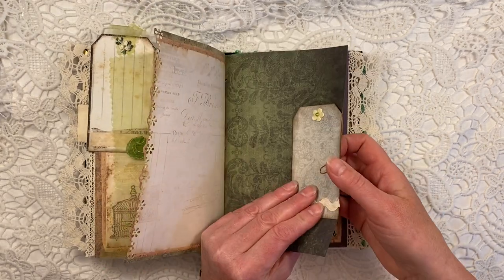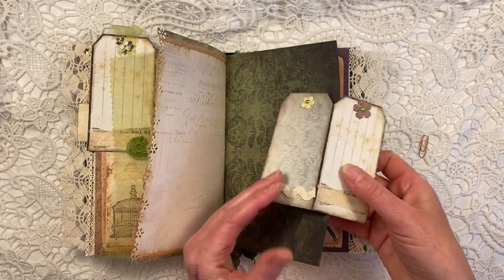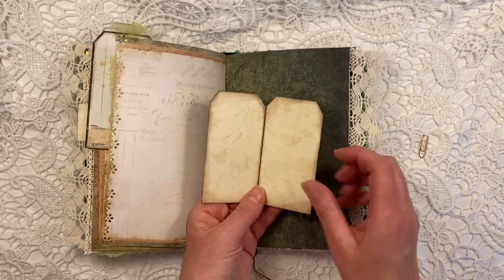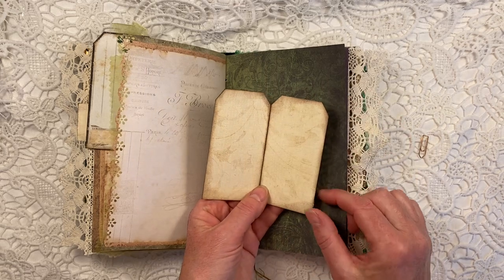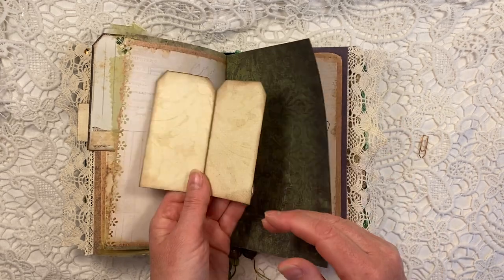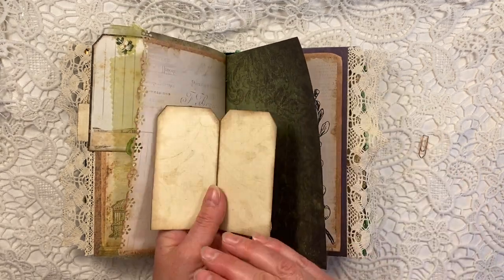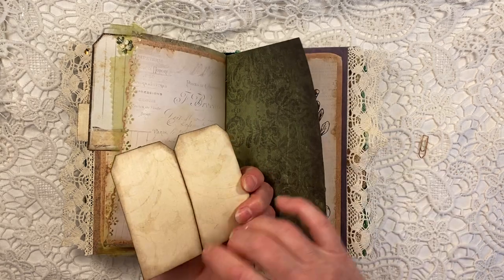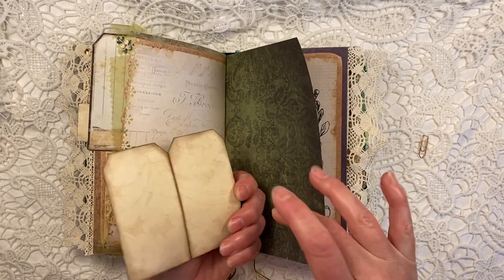And this is another kind of double tag that I made a side page hugger out of. I always print on two sides, so you can write on this. But I don't like it when it's just plain white — you've got this beautiful kit and then just plain white. So I prefer using a paper. This is also a paper from the kit.